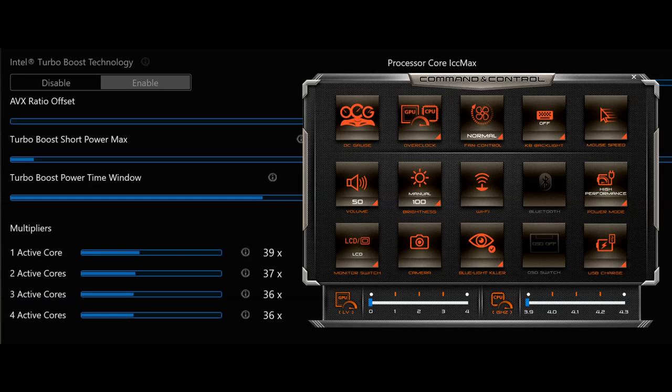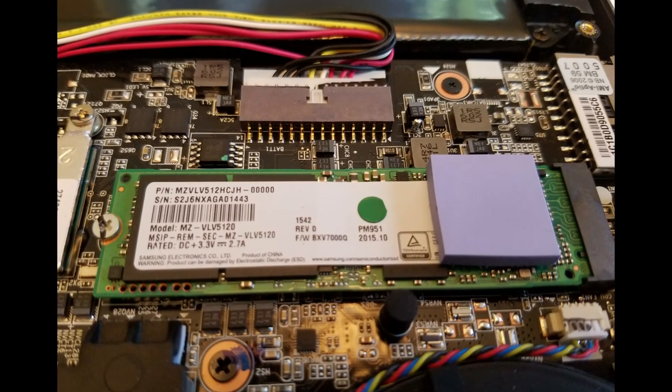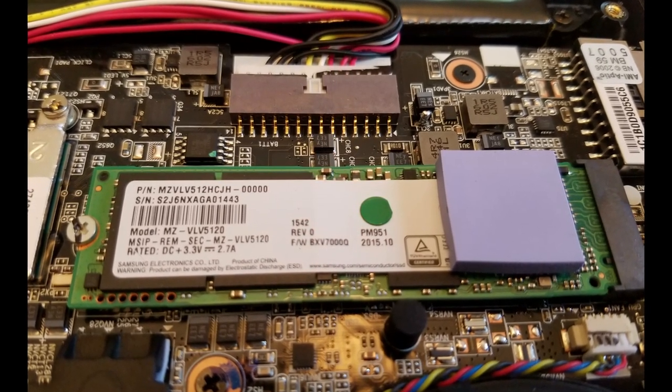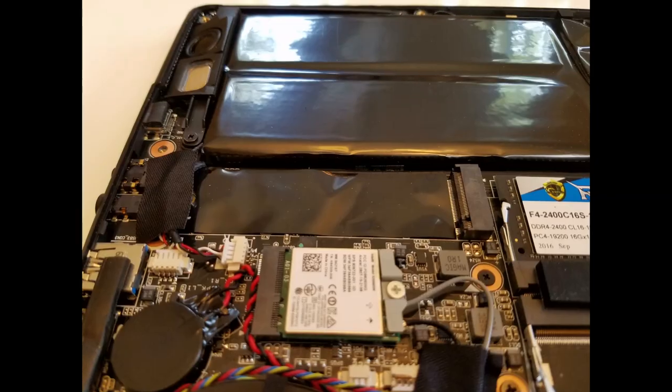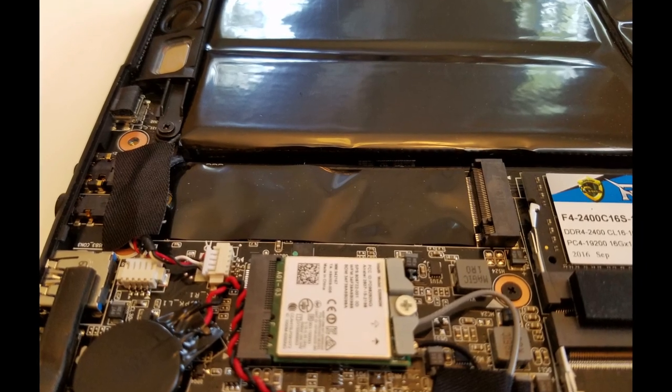This refreshed KVL8 model has a GTX 1060 GPU and an i7-7820HK CPU, stocked at 39, 37, 36, 36 multipliers on the 4 cores. It has one stick of 16GB DDR4 2400MHz RAM by Ripjaw, with one extra slot to expand to 32GB. Storage is a 512GB Samsung NVMe PCIe SSD with read speeds of 1700MB/s and write speeds of 600MB/s, booting in about 14 seconds. There is also a spare SSD slot for upgrades.